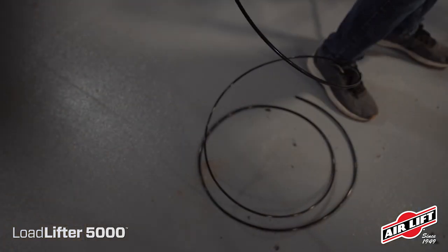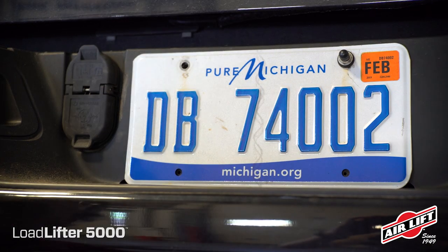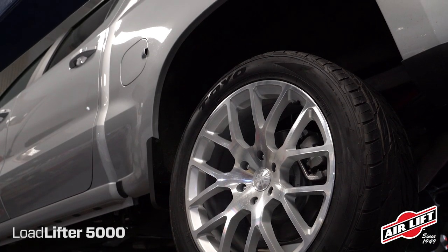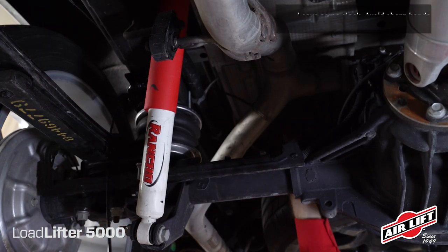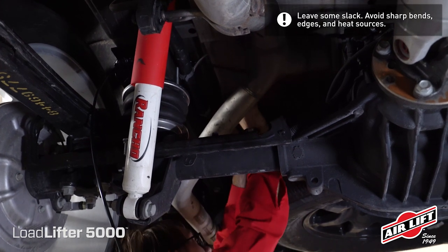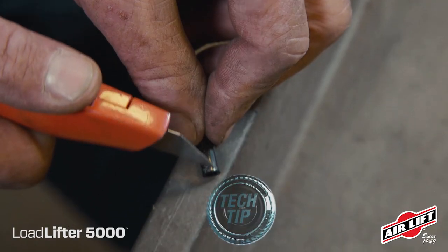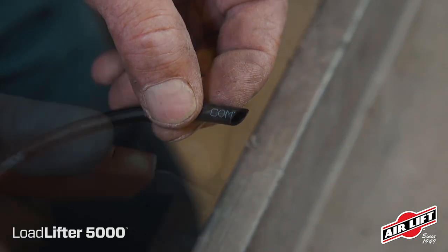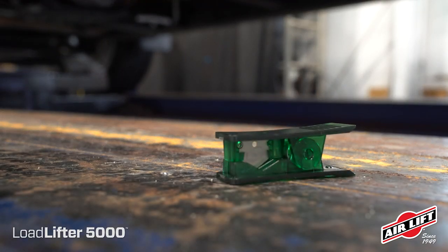Before routing airlines to the air springs, note the available length and pick a convenient inflation valve drilling location — we'll use the license plate recess, though you could also use the wheel well flanges or under the gas cap access door. You may need to drill a hole. Route the longest airline path first. For nylon hose, it's recommended that the airline be routed along the top of the frame, forward of the axle, then down to the fitting. When cutting airlines, never cut from the side or with wire cutters — you'll leave a jagged edge and ruin the hose. Instead, use a sharp razor blade to get a square, clean cut; a hose cutter will also do the trick.